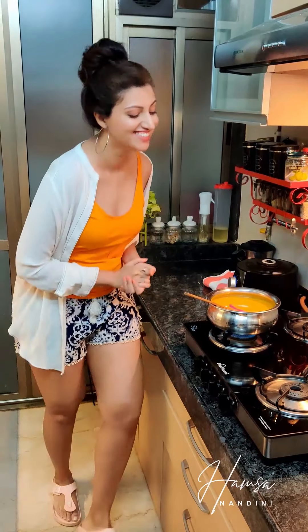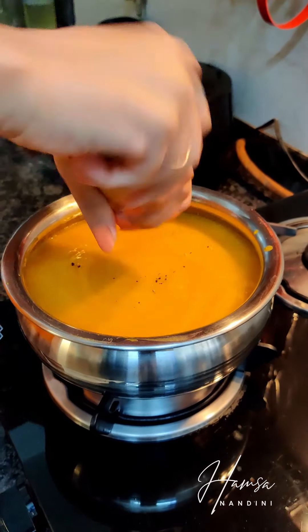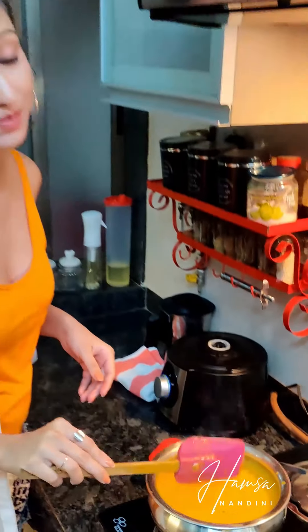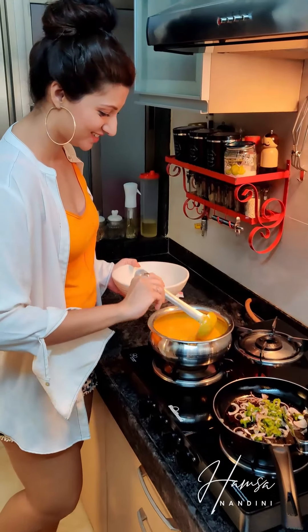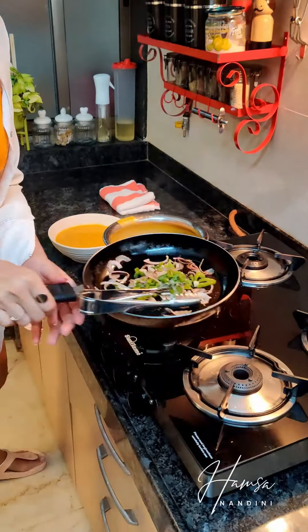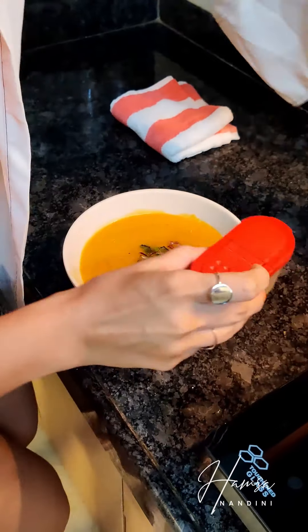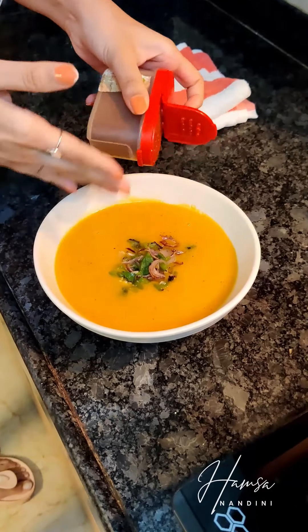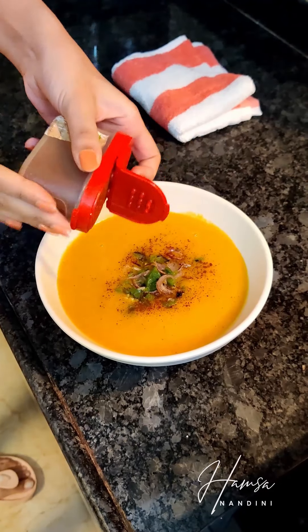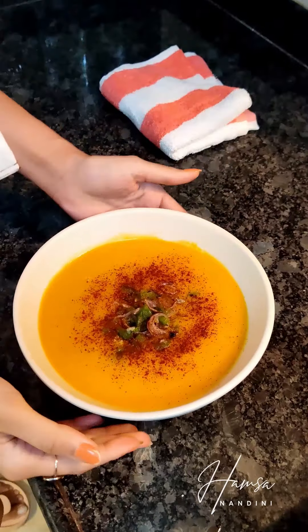I usually match my clothes to what I eat! Check the consistency - that's how thick I like it, but it's totally up to you. Adding some pepper. It's ready and I'm ready to plate it - I am so hungry. Now I'm adding the garnish and a little bit of smoked paprika - that's your red chili powder. You can add some black crushed pepper. My hearty pumpkin soup is ready.